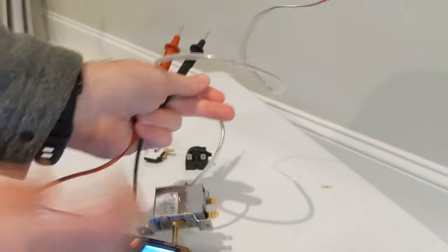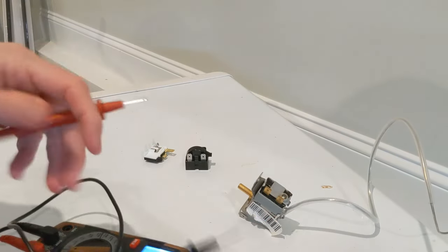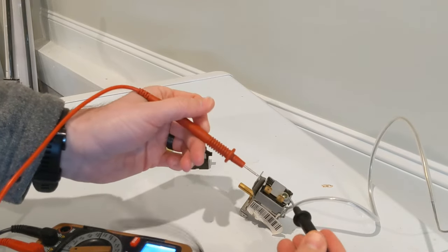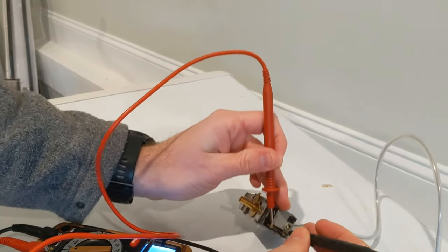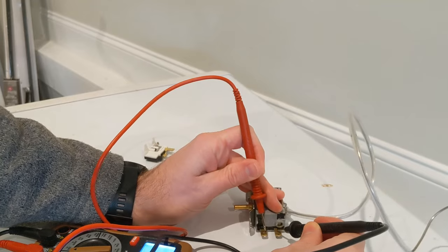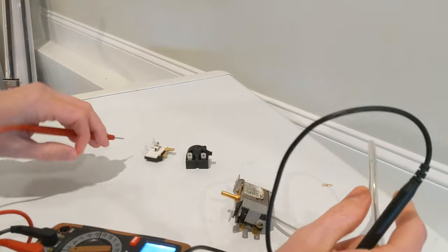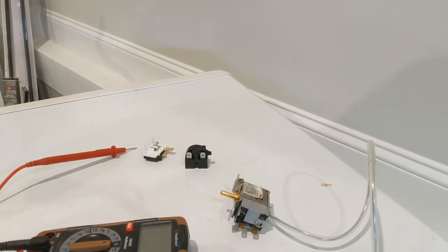What I didn't realize was that my thermostat was bad — that was essentially the culprit. When I pulled it off and checked the continuity on the two prongs, there was nothing. Since I wasn't getting that buzzing sound, I knew the circuit within the thermostat had broken, so my thermostat was bad.